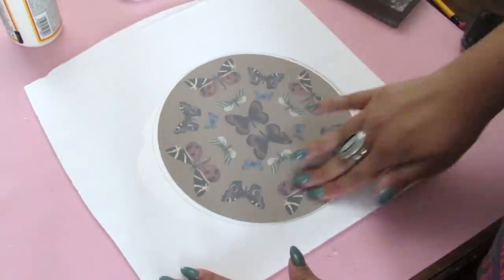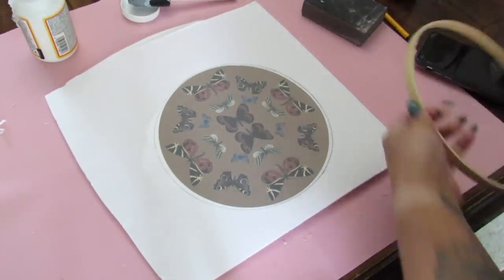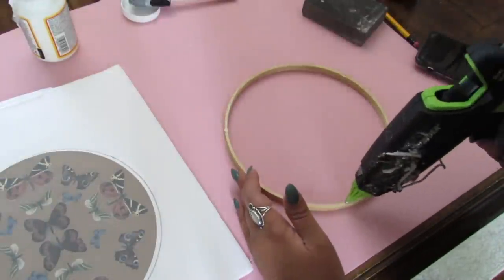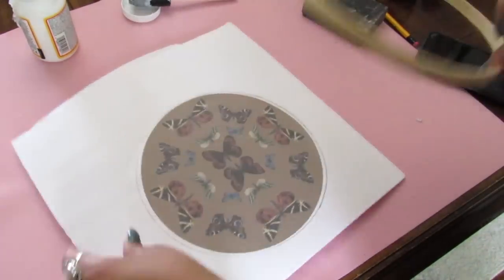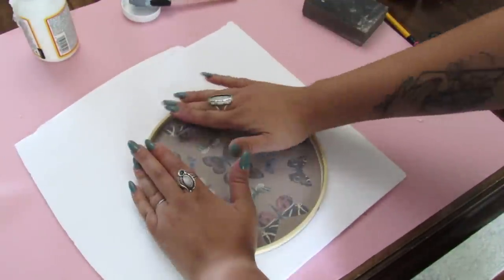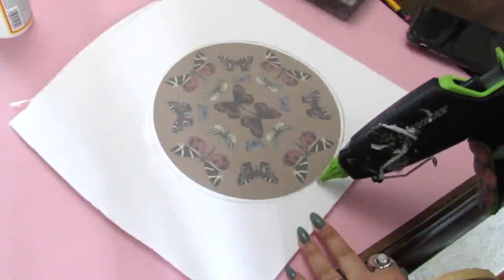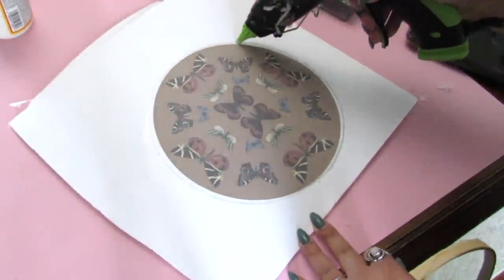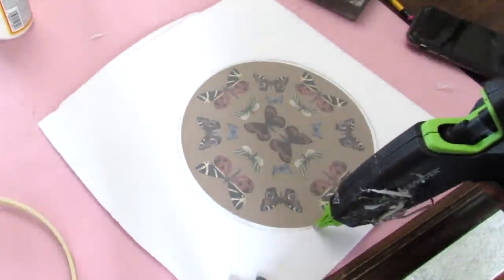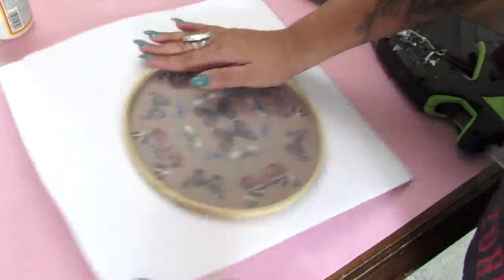I Mod Podged on the foam board, added my printable, and let that set. Then with some hot glue — you get these in a two-pack in two different sizes from Dollar Tree — I added a wood ring. Initially I added hot glue to the wood ring, but by the time I got it on the foam board the glue started cooling and it just did not adhere properly. I like to keep it real on my channel — not everything I have in my head works. So instead, I added hot glue to the border of the printable on the foam board, then quickly added the wood ring and let it set. Then with a box cutter, I was able to cut this out.